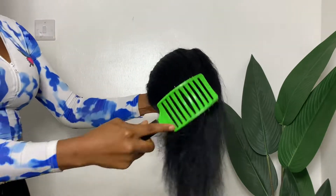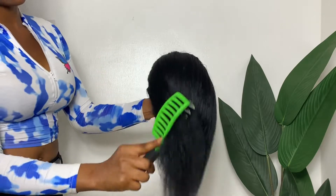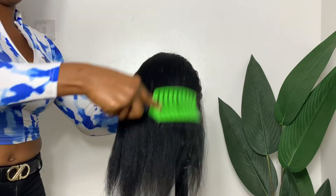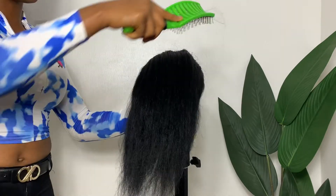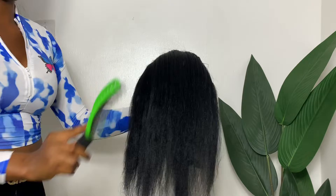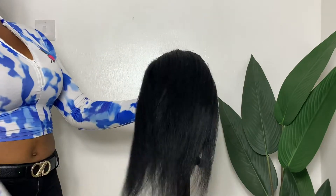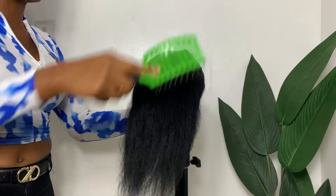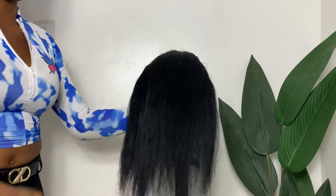Hi guys, welcome back. I'm Chidi Mima Igbo. If you're new here, you're welcome — I'm so glad to have you here on my channel. To my returning subscribers, thank you so much for your confidence and for always stopping by. In today's video, I'll be showing you how to pack a hair and also how to attach a bone extension for styling.